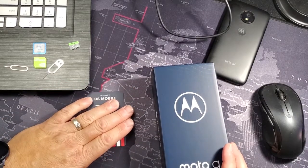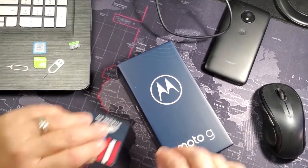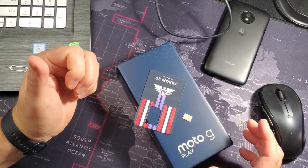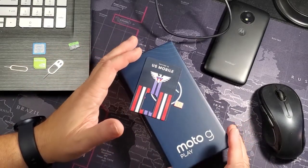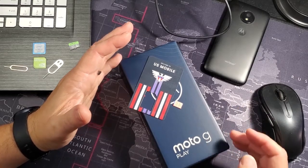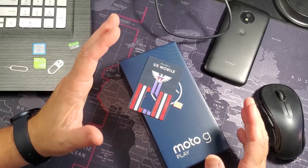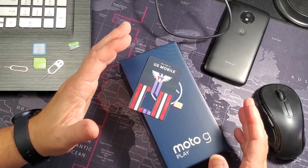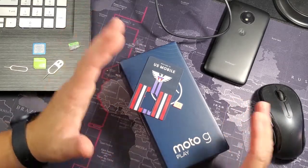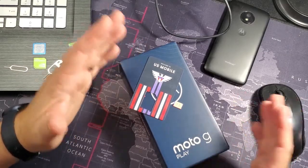So $12.50 a month for the phone and about $20 a month for service — you can have a new phone and a line of service for about $32.50. Now if you want better specs or cameras, my cousin got the Moto Stylus for around $299-$349. My wife has the Samsung Note 10 Plus which was about $1,000 new — both come with a stylus pen. There are all kinds of phones out there to choose from.